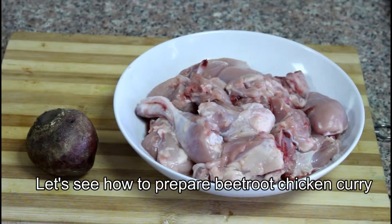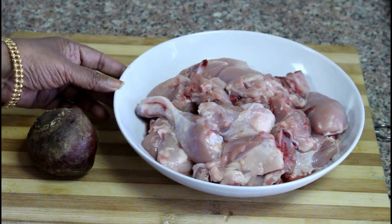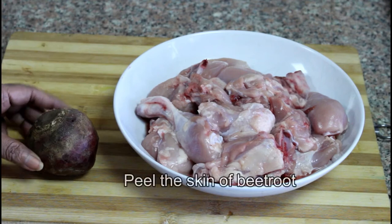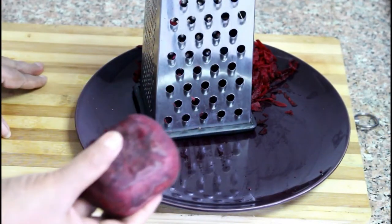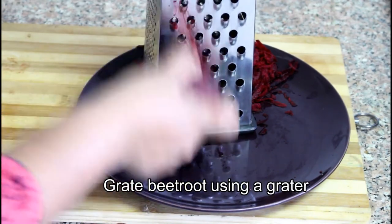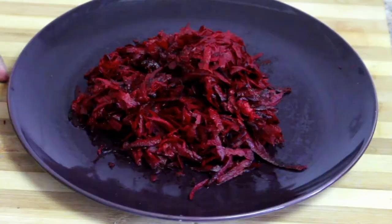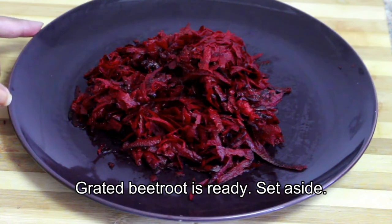This dish is very good. The chicken is a dish of chicken. We will cook it until we eat. I have made a medium-sized beetroot.